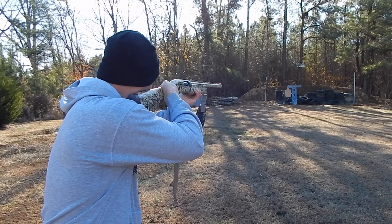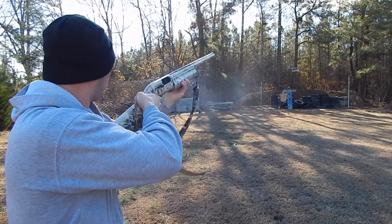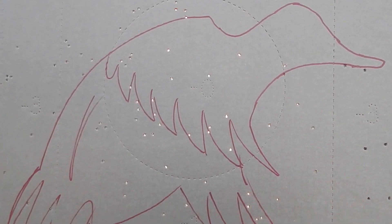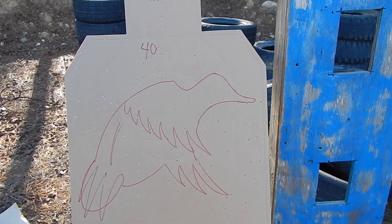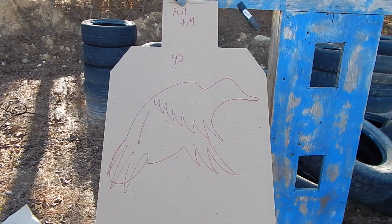Now we're on our last one — full choke, Heavy Metal shot. Guys, that Heavy Metal is no joke. You are going to pay for the Heavy Metals though. Full choke Heavy Metal, we got around 40 BBs in that one.